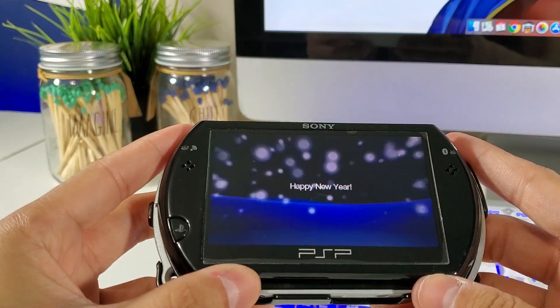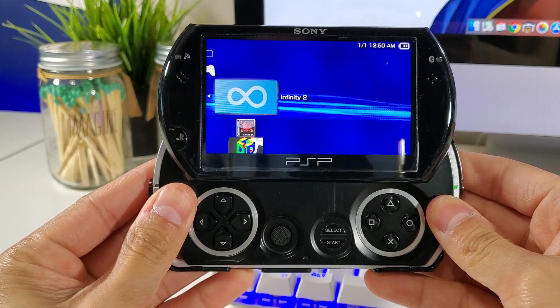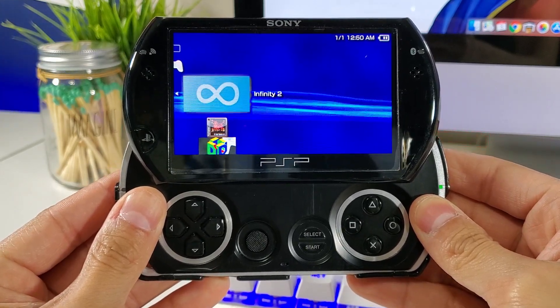Hey everyone, welcome back to another video. Today we got a special one for all you Apple users, and we're going to take a look at installing Custom Firmware Infinity 2.0 on the PSP Go, so stay tuned.